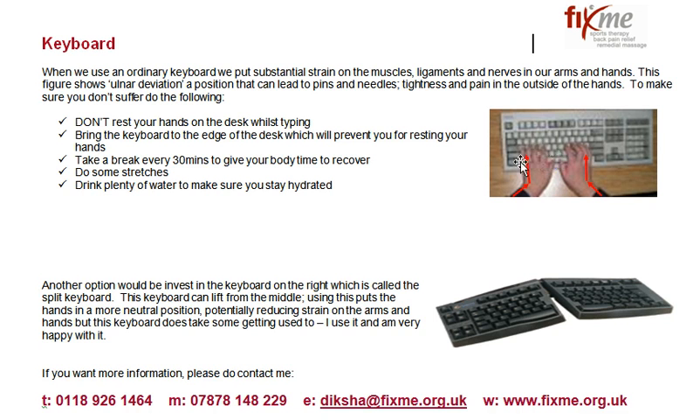The figure on the right over here shows how most people use computers. As you can see, the red arrows point to the areas that are under strain when your hand position is like this, which is called the ulnar deviation. The other thing you will notice is that the user has placed their arm on the desk whilst typing.